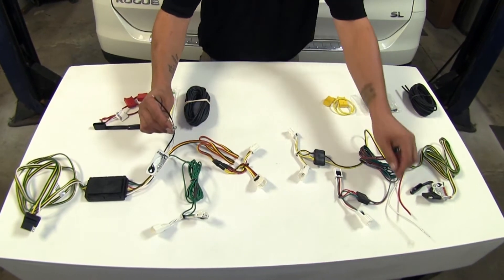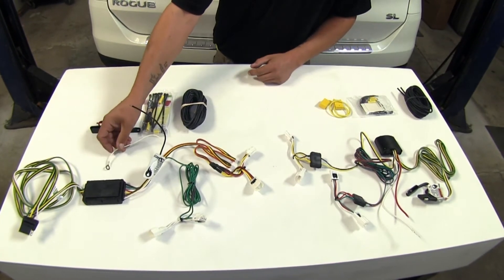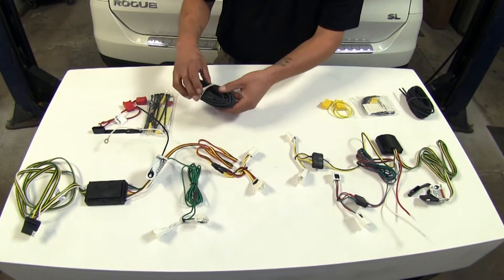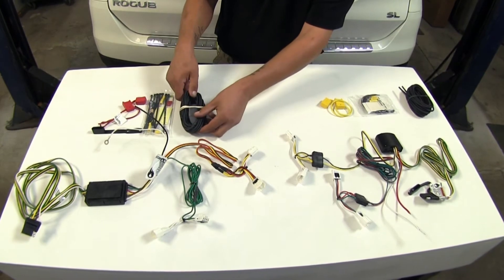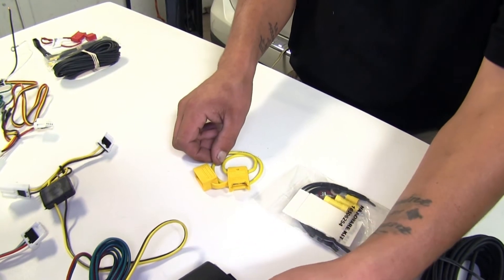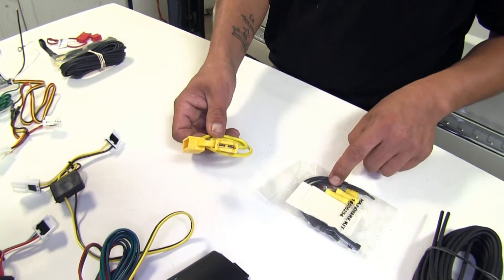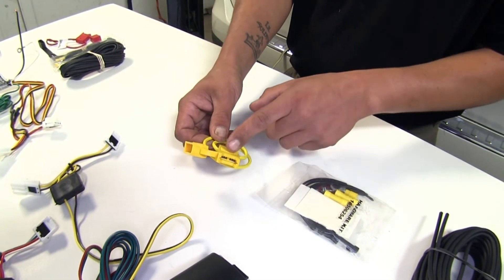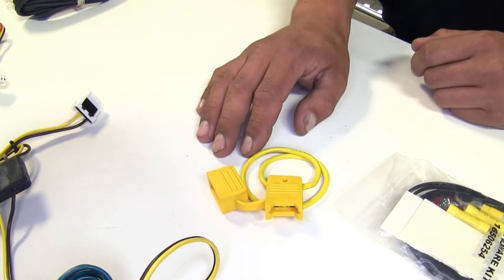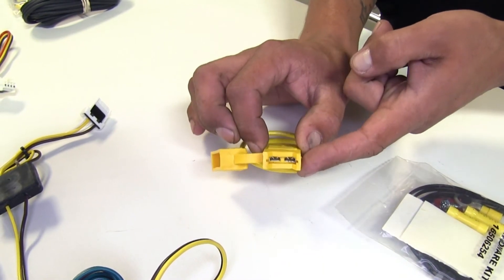Both kits are going to come with a ground wire that we're going to need to take a self-tapping screw and screw into some sheet metal, as well as a power wire. We're going to take the extra wire provided in both kits and run them to our battery. Since we are running a wire from our converter box to our battery, they're also going to give us a fuse holder and fuses. Both of our kits are rated at 10 amps, so we're not going to overload our tail light circuit because we're going to separately power our converter box, and it will be fuse protected as well.